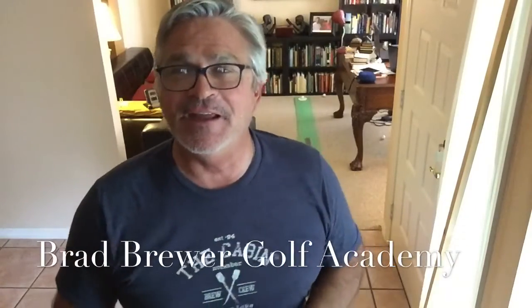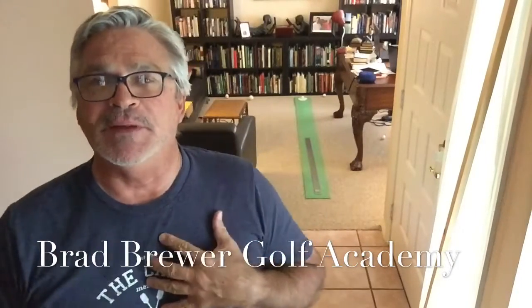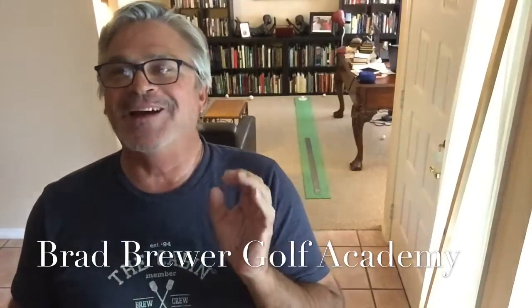Hi guys, it's Brad and Augie coming to you from Living Room Lessons. I'm here to share some ideas as to how you can improve your game using things we have around the house. Today I used a yardstick, and the yardstick is really helpful because it helps me get the ball started on the line that I want, but most importantly it helps me with my alignment.